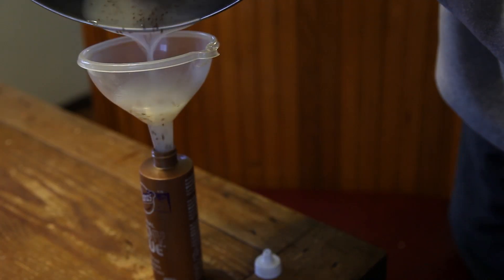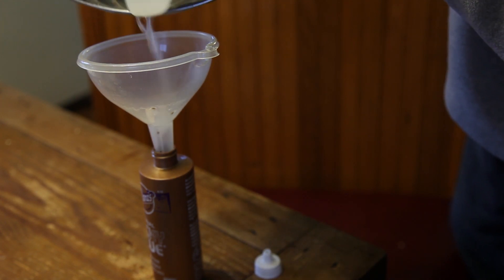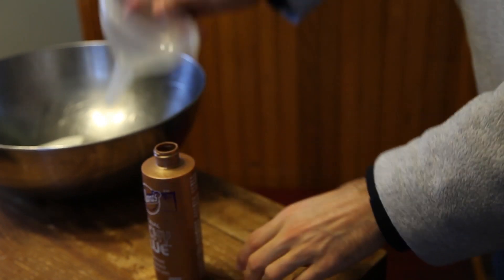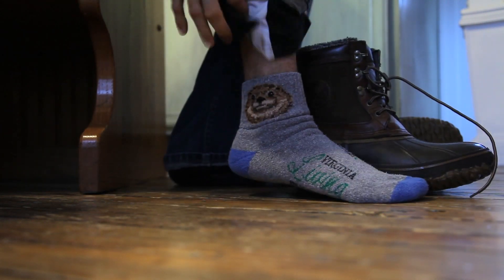With the help of a funnel, I poured the seed gel into a recycled glue container that had been thoroughly washed. In my previous videos showing this method, I used a Ziploc bag as a sort of pastry bag to pipe out the seeds into the ground. However, I've realized that using a container like this, or a ketchup or mustard squeezable bottle, gives me much more control when sowing the seeds.